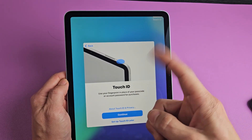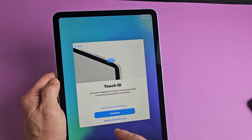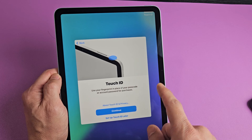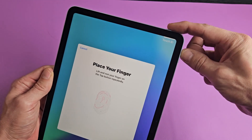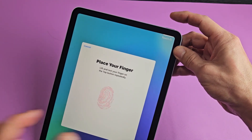You can set up your Touch ID now. Basically, it's a fingerprint password with the power button up here. You can set this up later or you can do it now. I'm going to do mine right now, so I'm going to tap on continue. Now I'm going to put my finger on that power button and just go up and down until all of this fills up red.